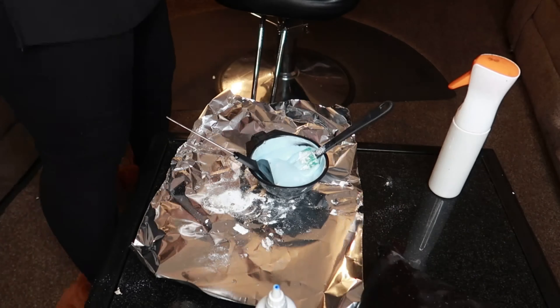You just want to make sure that you brush through each bundle before you apply the bleach. And we're just going to bleach the ends — some people would call them the ends, the tips of your hair. But that's what we're doing today.